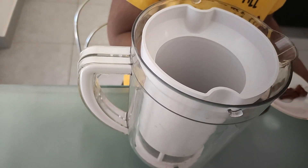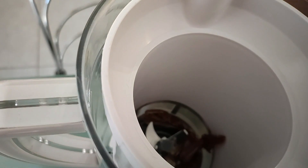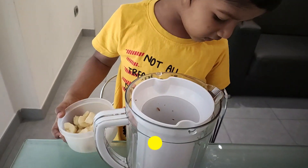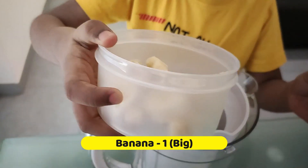If you want it more sweet, add 1 teaspoon of sugar with that. First, grind this. Time to add half cup of banana.